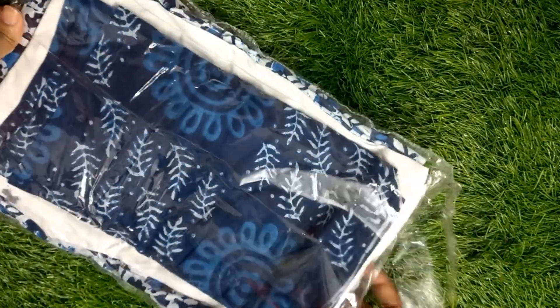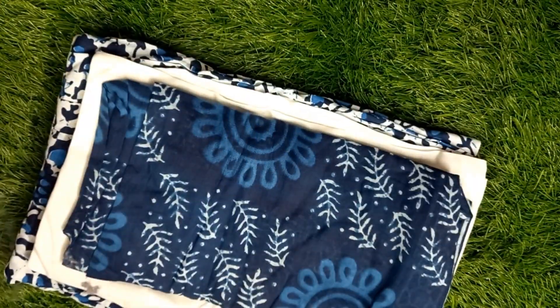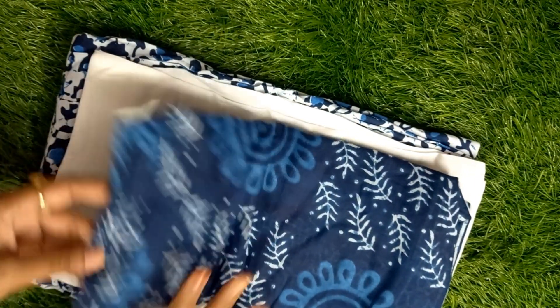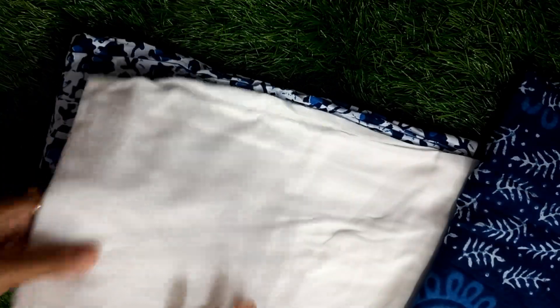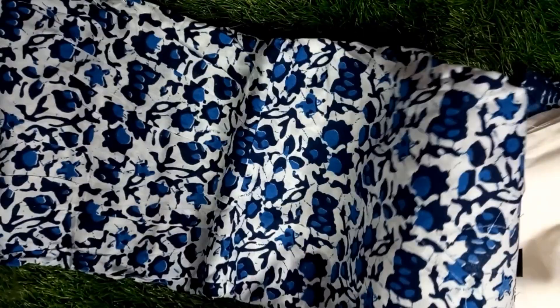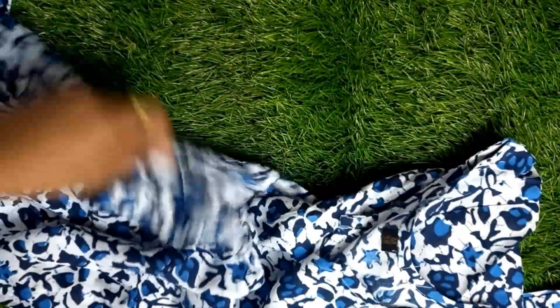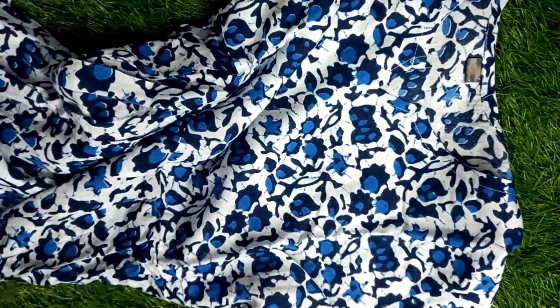This is my first kurti set. It is a blue color 3-piece kurti set — top, pants, width and length. It comes in blue and white. Blue flavors are complete. It is available in M size, lengthwise for sale.